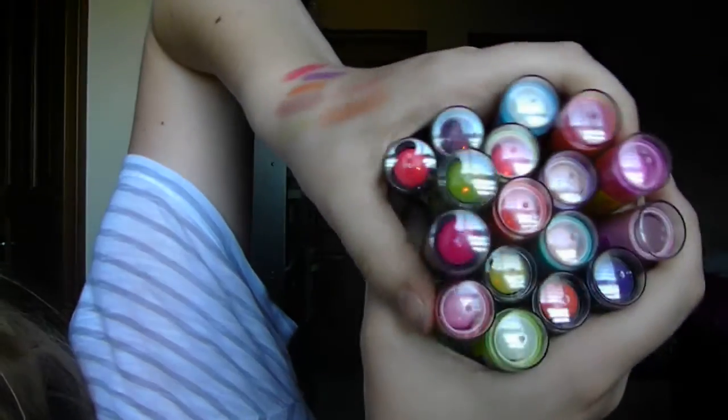This is my collection of all of my Baby Lips. I love them to death — they're my favorite beauty product, definitely, because I love lip products. Obviously it's one of the things I buy the most of, and these are definitely a favorite. Every time a new collection comes out, you can bet that I will have them — I love Baby Lips that much.